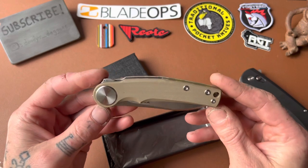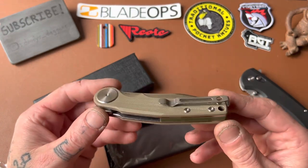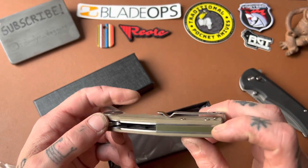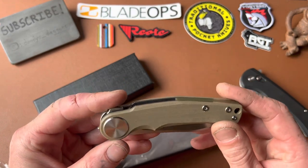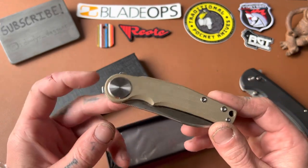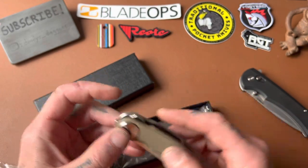This is an interesting one, man. This caught my eye for sure. Big ol' pivot — huge. The clip is actually going in behind the scale, so that's cool — like an ultra-deep carry clip. We got a green G10 backspacer. I can't tell if this is micarta or G10; it could be micarta. The thing that drew me to this was the flipper tab situation. We have a very minimal tab back here and this tab right here, which is weird. I've never really seen a front flipper, top flipper deal like that, and I just really wanted to try it.